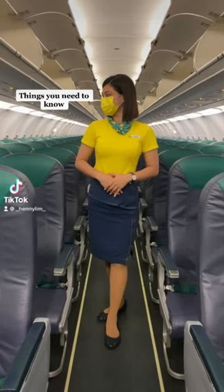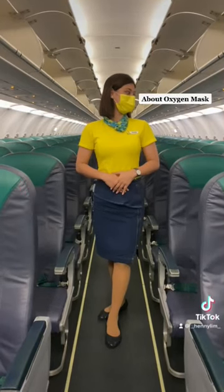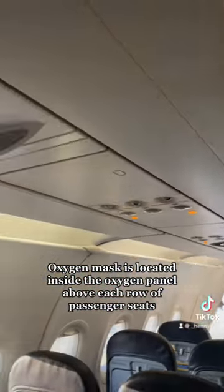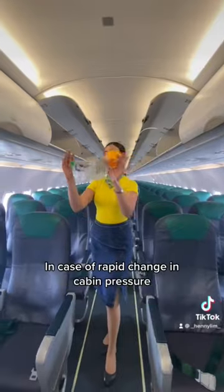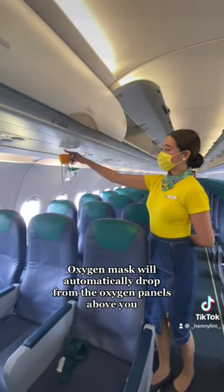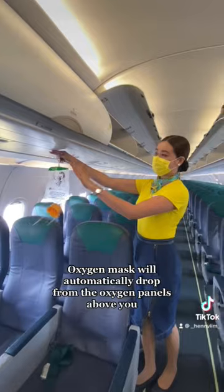Things you need to know about oxygen mask. The oxygen mask is located inside the oxygen panel above each row of passenger seats. In case of a rapid change in cabin pressure, the oxygen mask will automatically drop from the oxygen panels above you.